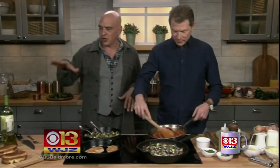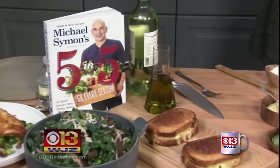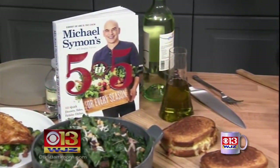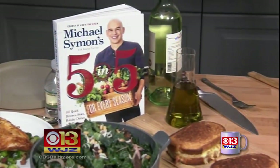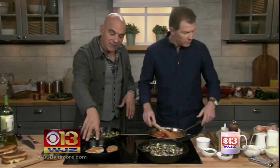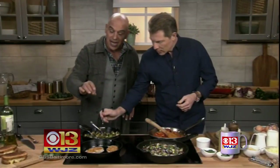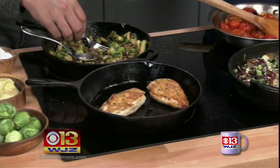Bobby and I are having a little bit of fun today. We're doing both of our books. This is my new second Five and Five book — Five and Five for Every Season. It's five ingredients, five minutes, under five bucks. It's all about people getting food from scratch on their table for their families a little bit quicker. What you hear sizzling is some pan-roasted chicken, breast skin-on, and then I have some Brussels sprouts with a little bit of bacon.